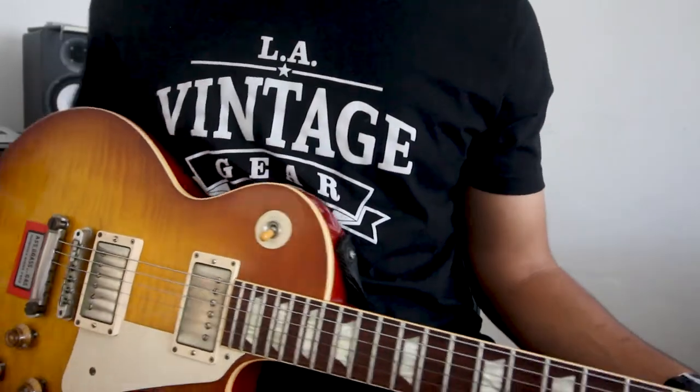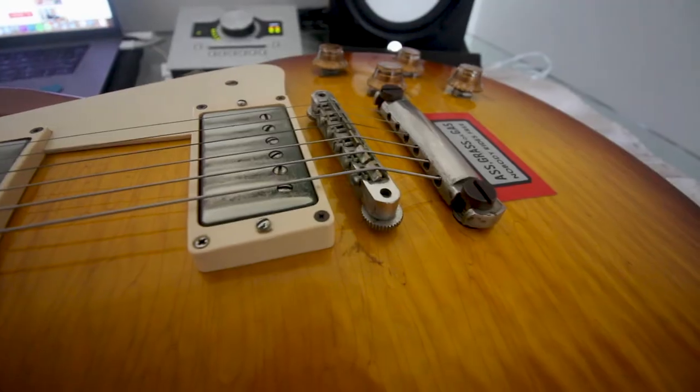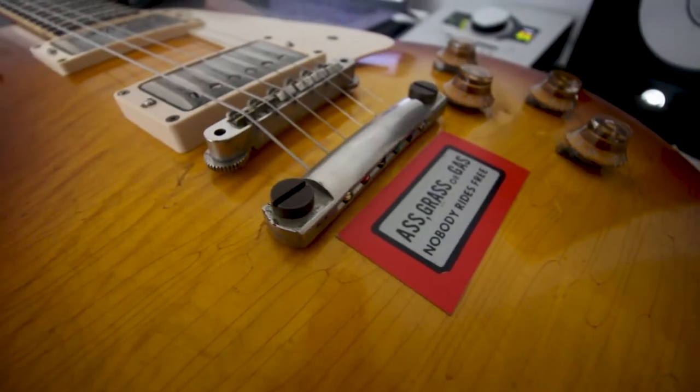Now let's restring with 11 gauge top wrap. We're at my desk. Got a towel for the body of the Les Paul and a Strymon Timeline box — empty of course — for the neck and headstock. We're going to take off these 10 gauge strings and put on these D'Addario 11 gauge strings top wrapped. What that'll do is make it a little more slinky and make these 11s feel like 10 and a half. I'll see you guys once the guitar has no strings on it.